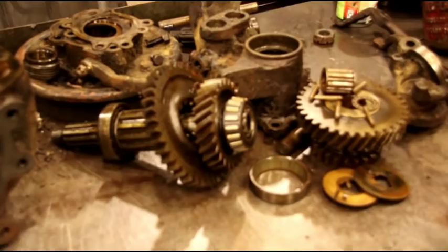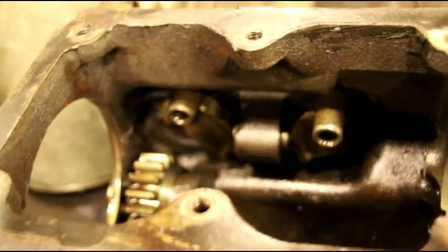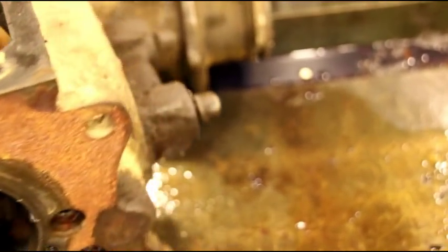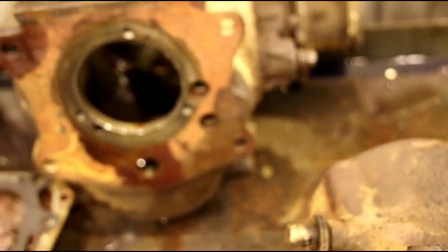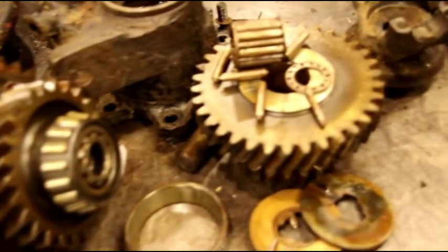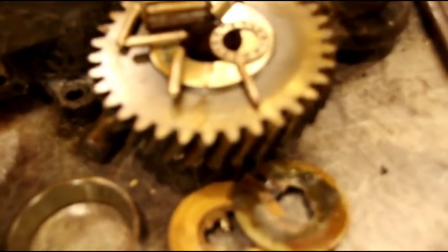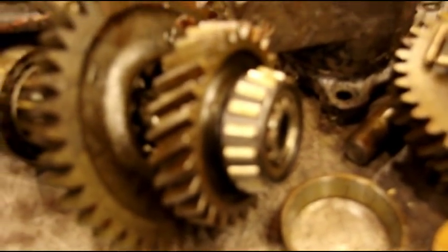We're over here on the teardown bench again and we've got another T90 stacked up on our transmission rack. This is an early side-shifter. We've just got the guts out of it to see what we need — we'll take apart the shifter, replace those seals, and get that rebuilt. The transfer case had some trouble: a few of the needle bearings, the cage bearing got away from the cage, so that was probably making a racket, and the bearings are all chewed up.